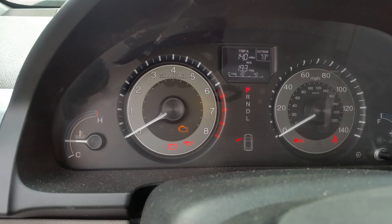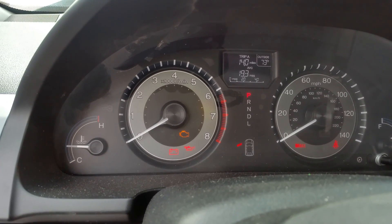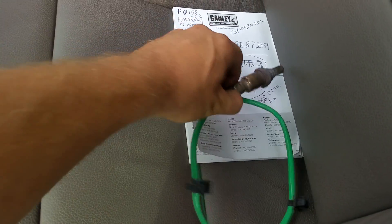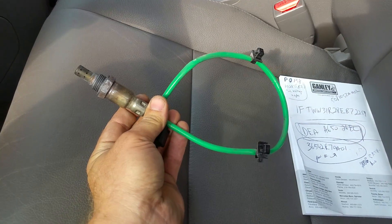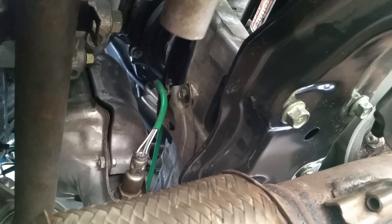We're going to go right underneath the vehicle and I'll show you where the sensor is located and what it looks like. I already have another sensor which I'll be installing — right here on the seat — that's what the sensor looks like, and it's very easy to replace if you have the tools. I'm right underneath the car — this is bank 2 sensor 2.